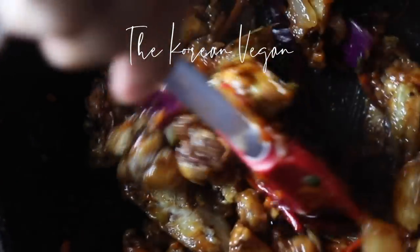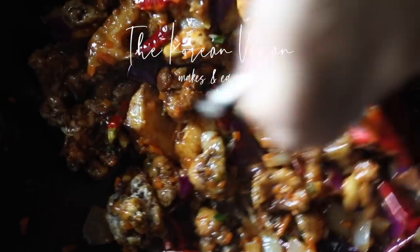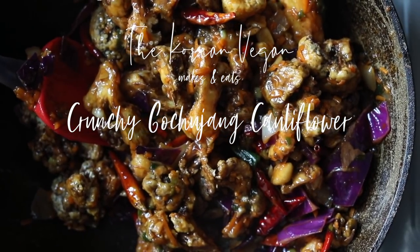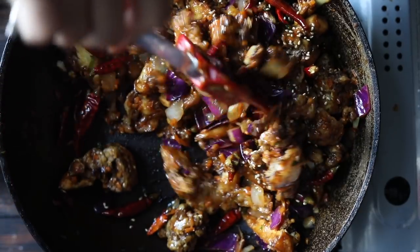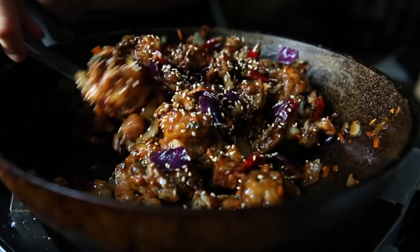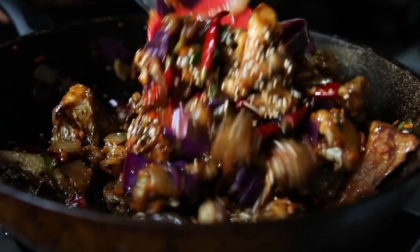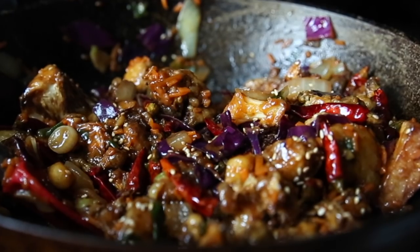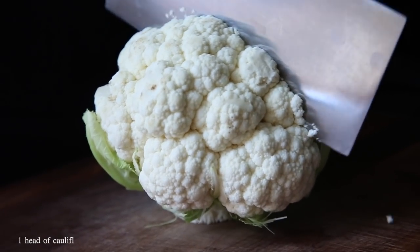Hey everyone, today I'm going to show you how to make this delicious crunchy gochujang cauliflower dish. I came up with this recipe thinking about college — one of my favorite restaurants in Urbana was called Mandarin Walk, a little hole-in-the-wall Chinese restaurant. Their best dish was definitely their General Tso's chicken, so I thought it's about time I veganized it, and that is how this recipe came to be.